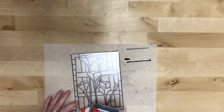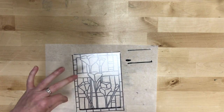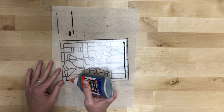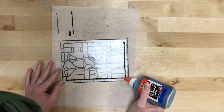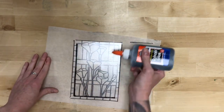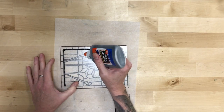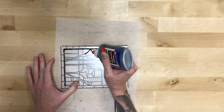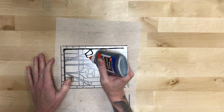Don't worry about mess — you'll be able to go back in and fix it. You just want to get them pretty thick, so definitely go for thick over thin, and make sure to do it in such a way that you're not going to be dragging your hand back over parts that you've already done. Always leave yourself room — start in that top corner and work out.